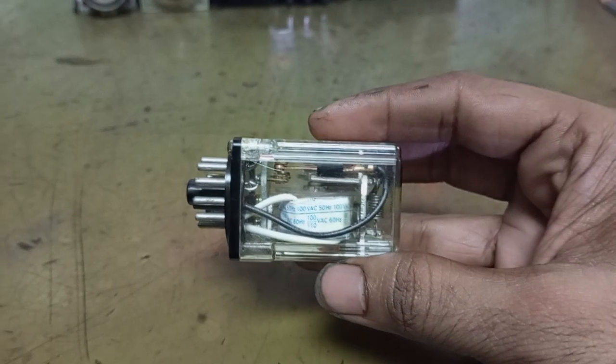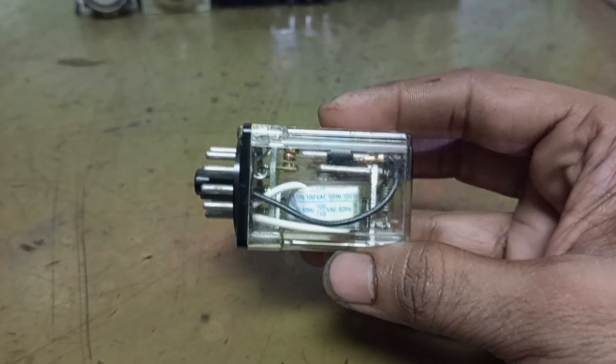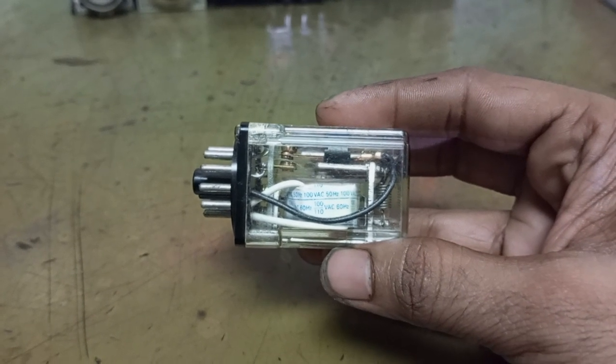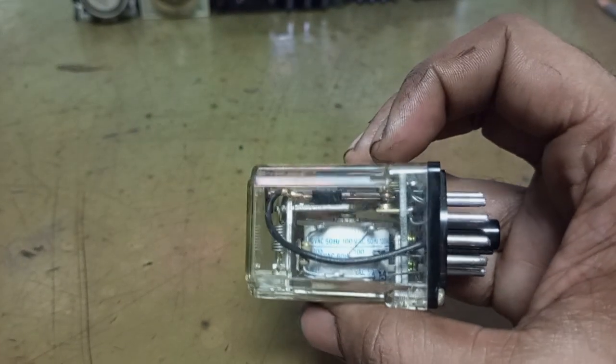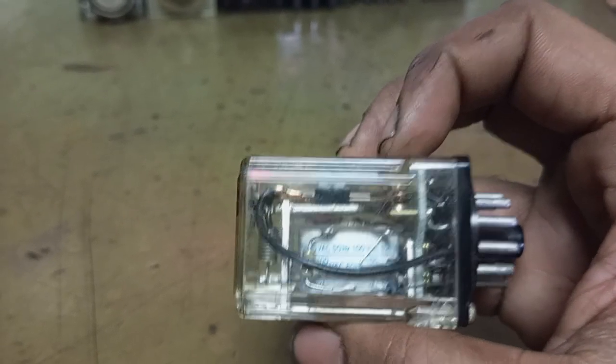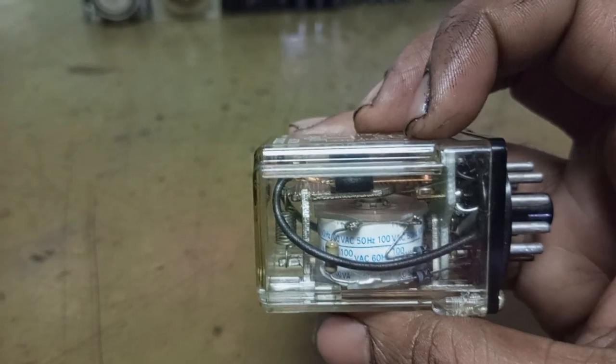You can see the coil over here. This is a 160-ohm coil. There are two coils — one is the reset coil and the other one is the set coil. You can see the electrical contacts on this side; two diodes and a resistor are also present.